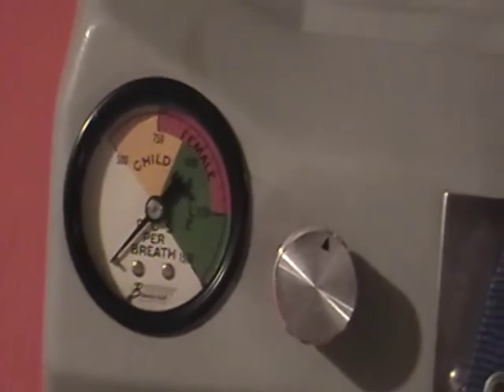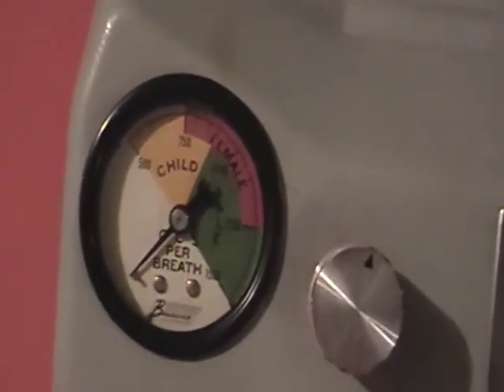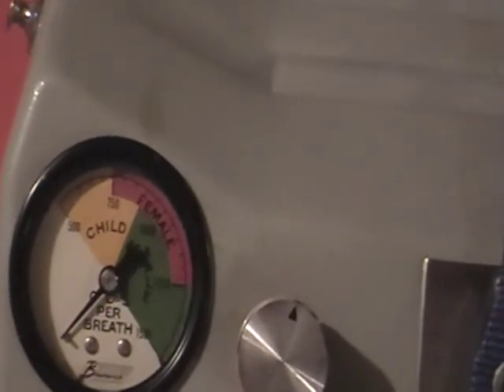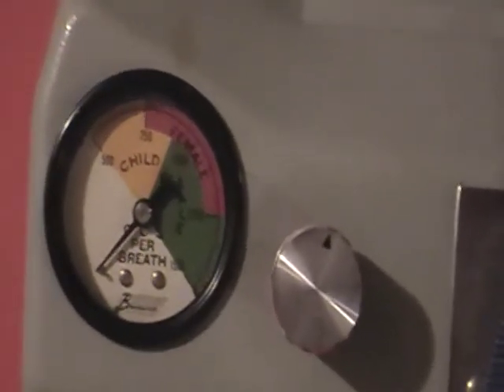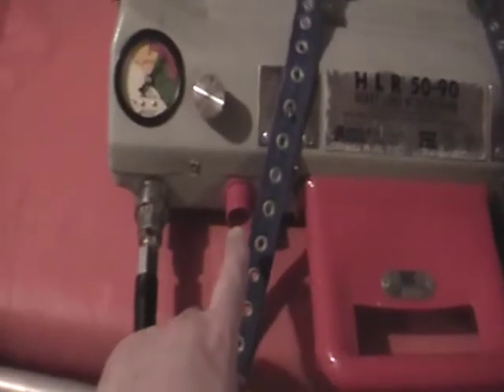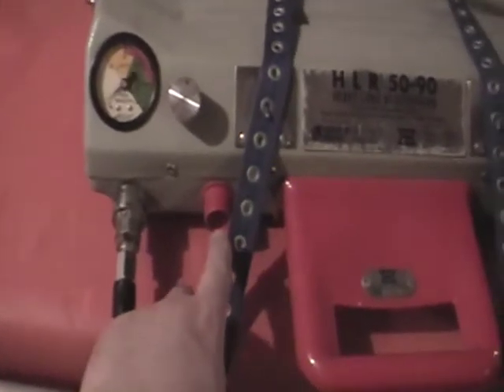The artificial respiration is calculated in cc's of air per minute and is divided for child, female, and male. When we turn the machine on, it does a five-to-one ratio — five compressions for one breath — and the air comes out of the hole right here.